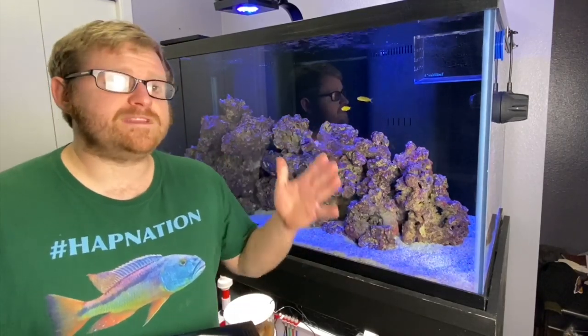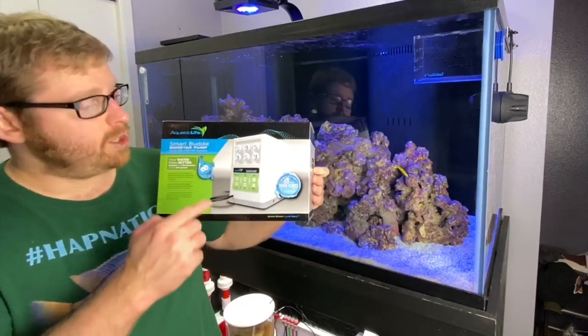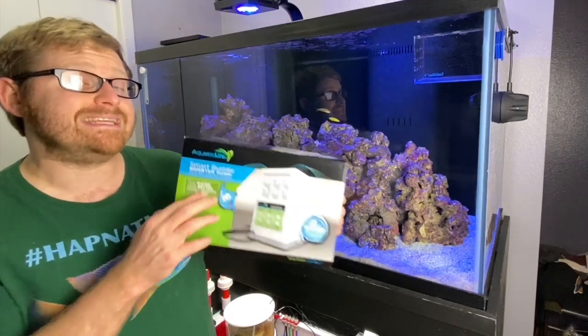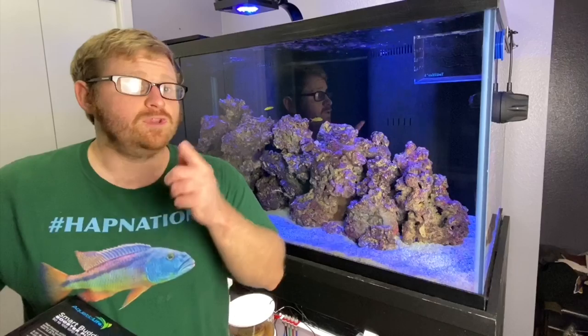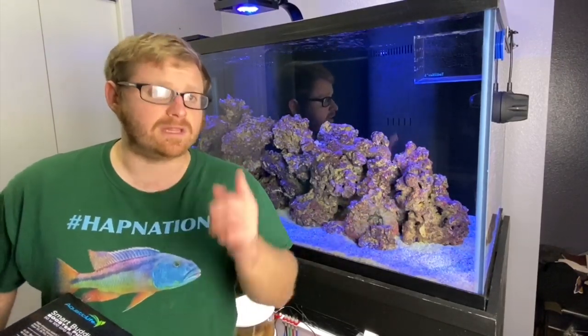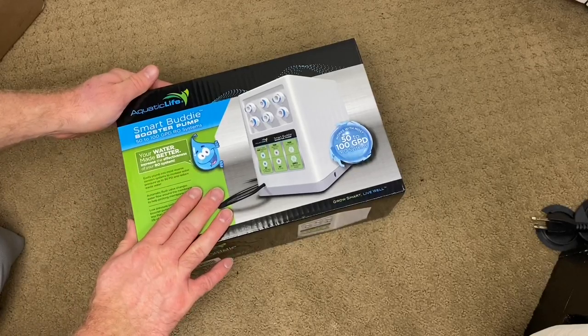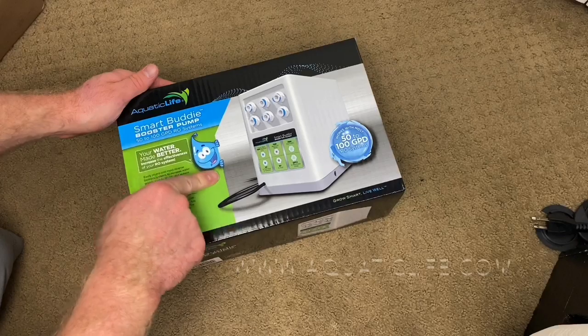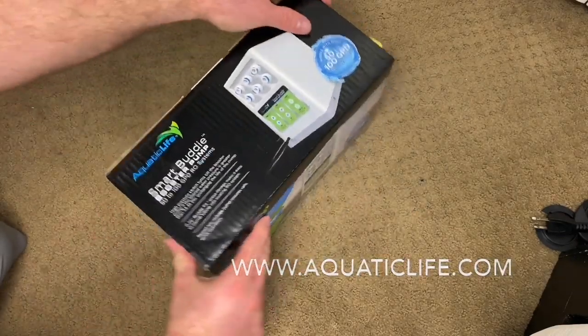Hey, what's going on everybody? We're here at the reef tank today. We got a cool video — we are doing a setup of a booster pump for the RO/DI system. My name is Paul. If you like fish videos, please consider subscribing and hitting the notification bell. Here is the booster pump we are setting up today from Aquatic Life. Thank you Aquatic Life for sponsoring the build by sending this.